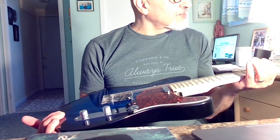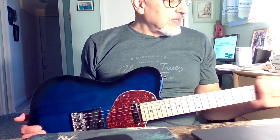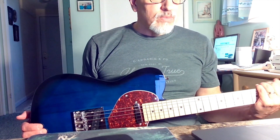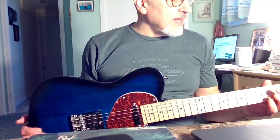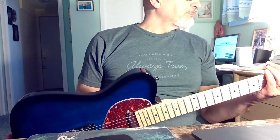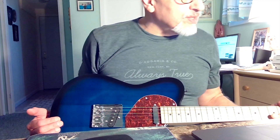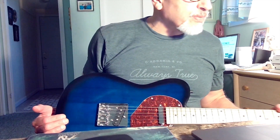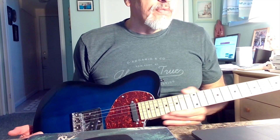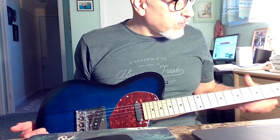The frets are medium jumbo frets. The neck is a C-shaped neck — I would say it's a little bit thinner than what you'd find on a Monoprice Tele, which I think has a 9.5-inch radius, and I believe this is also a 9.5-inch radius. The frets are described as white copper frets, but they look like cheap metal frets to me. Fret ends were filed relatively well — there weren't really any sharp fret ends on this guitar, which is a positive.